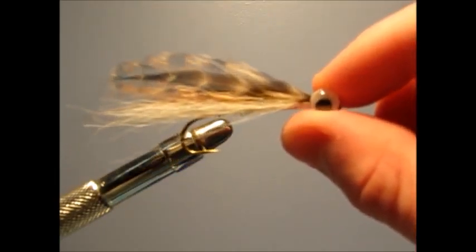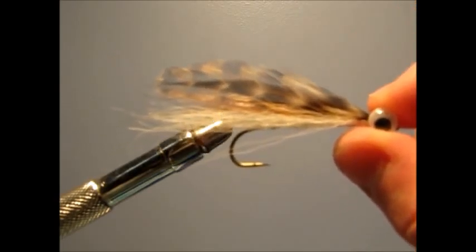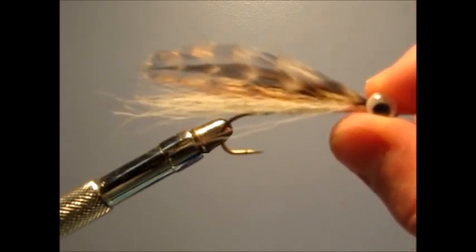That's the completed fly — it's good for whatever you need your streamers for: small mouth, steelhead. Thanks for watching, please comment, rate, and subscribe.